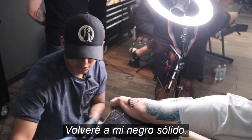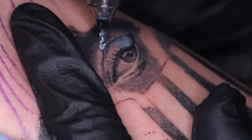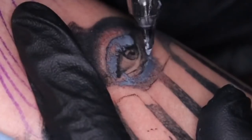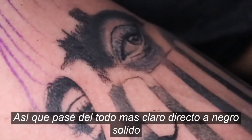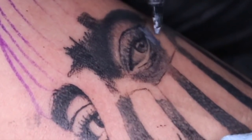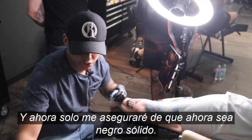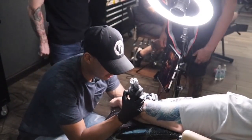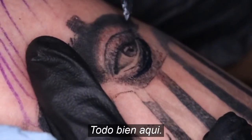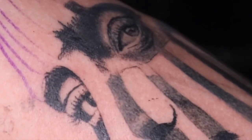I'm going to go back into my solid black and just start doing little dots. So I went from my lightest gray to solid black and it gave me like a medium kind of tone. And now I'm just going to make sure that it's solid black and just go in here and pack it. And there you go — now let's continue with this piece.